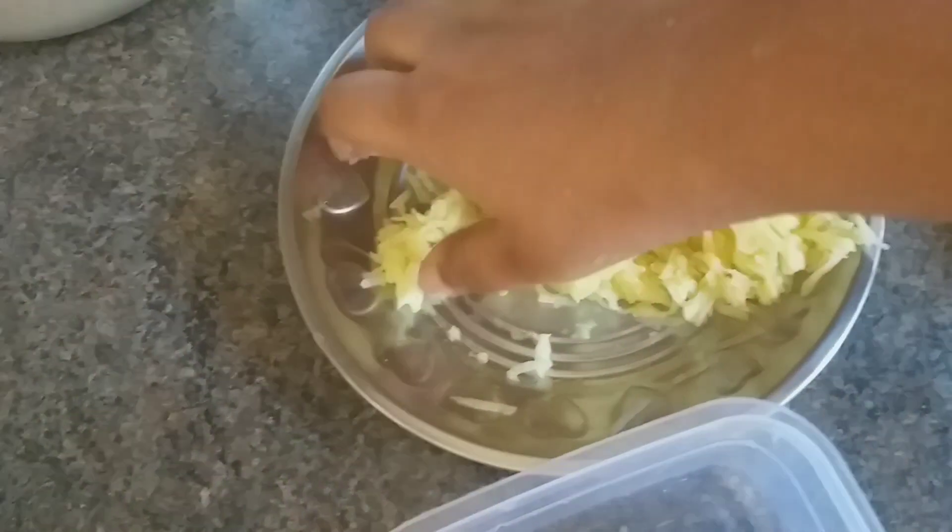Hi guys, I'm going to show you some beauty tips. If you have a tan on your face or any problem with your face, the solution is a potato.